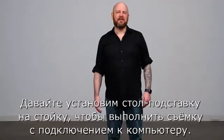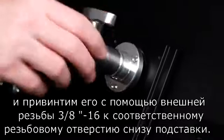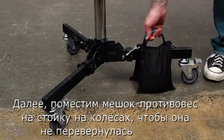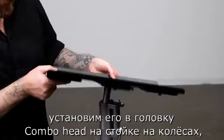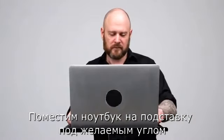Let's get our TetherMate on top of the stand for tethered shooting. First, we take our Kupo baby ball head adapter and thread the 3/16 male thread into the corresponding hole on the bottom of the platform. Next, we'll bag our rolling light stand to prevent it from tipping. We'll then remove the knob from the bottom of our baby ball head adapter, slide it into the combo head of our rolling stand, and tighten to secure. Place the laptop on top of the platform and angle to your liking.